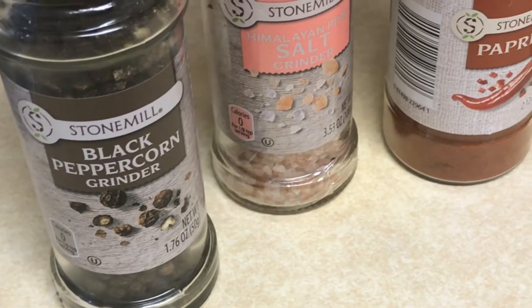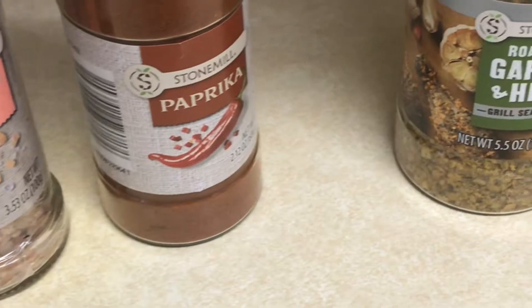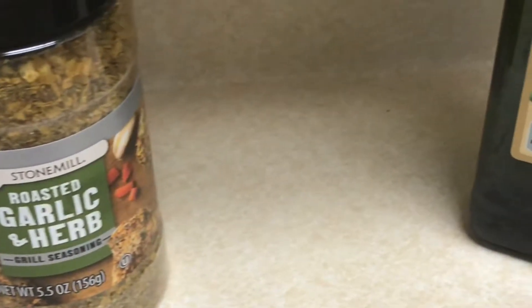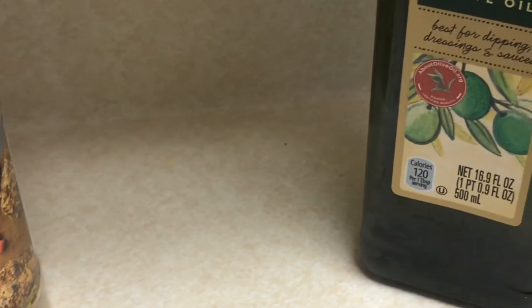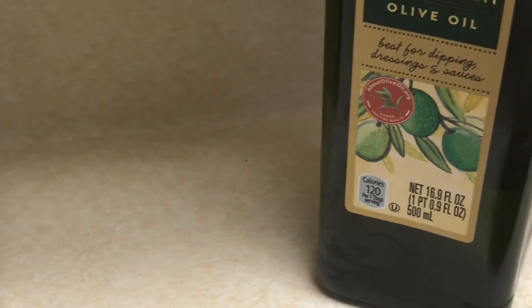For my spices I have black pepper, pink Himalayan salt, paprika, roasted garlic, all-purpose seasoning, and some extra virgin olive oil. And for the star of the show, I have four large russet potatoes.